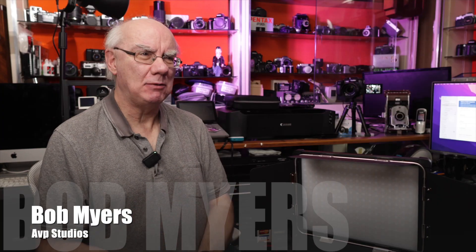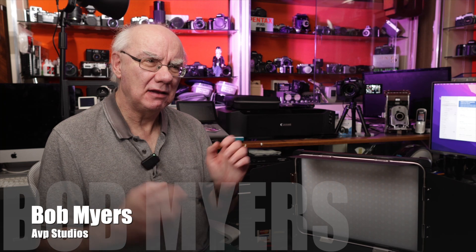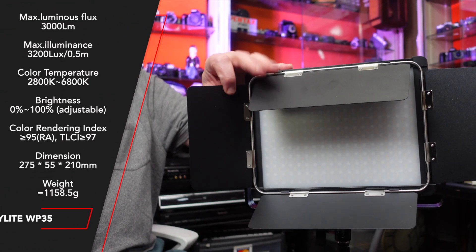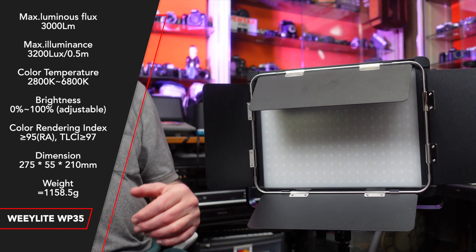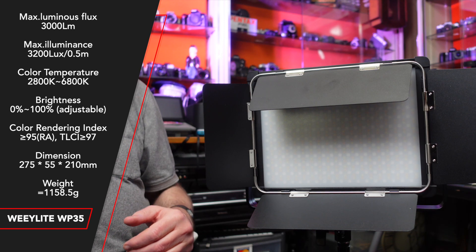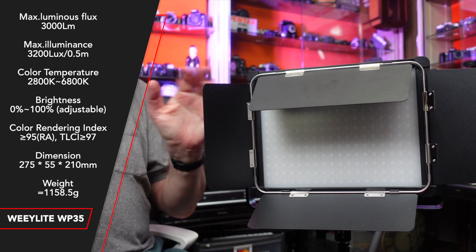Hello and welcome to my YouTube channel. If you're a regular here, you know I review many photographic, audio, and video-related products — and if you're new here, that's exactly what I do. Today we're taking a look at a lighting product from Weeylite: the WP-35. I think it's a brilliant piece of kit and I don't know how they're making it for the price they're retailing it at. There will be links in the description below to where you can purchase it — I highly recommend it, it's a fantastic product and fantastic value for money.